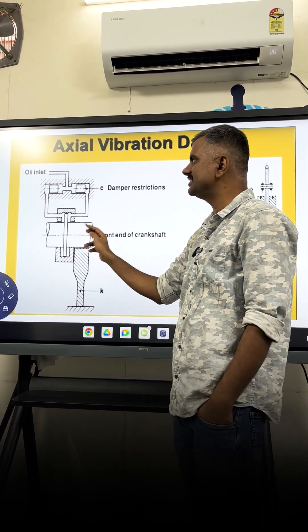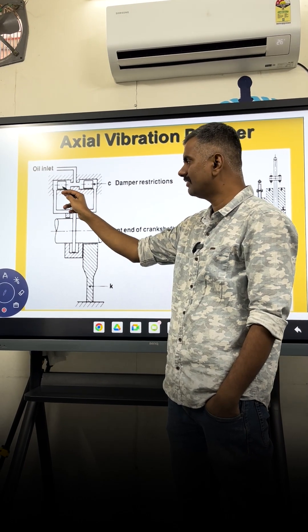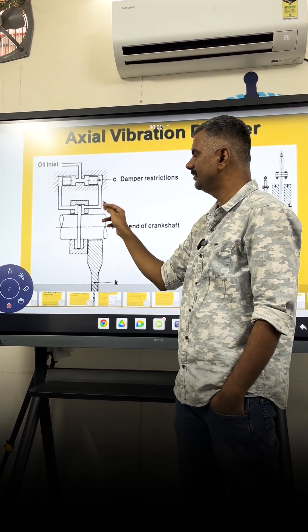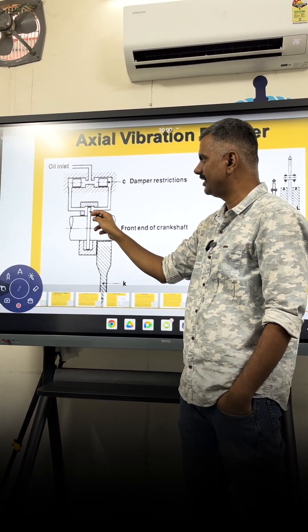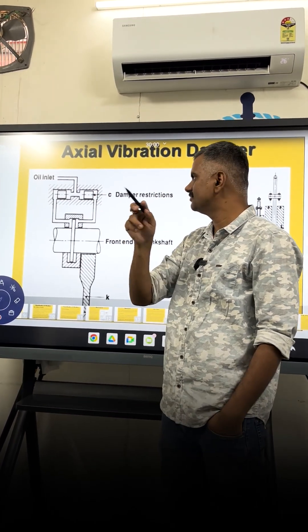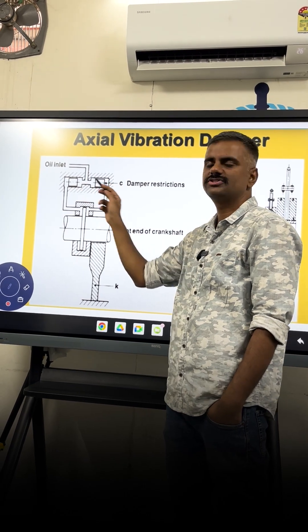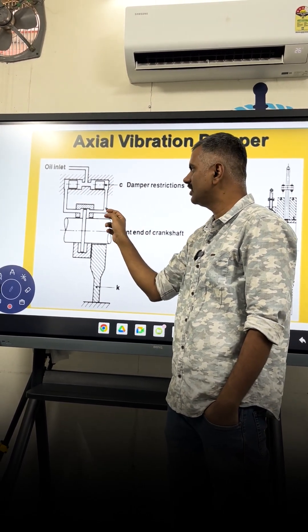How does the damper restrict movement? It is filled with oil; in the chambers you have two pistons. These chambers are separated. As you can see here in this oil damper, the question was about the orifice — this piston has a small orifice, and both of them have this orifice.